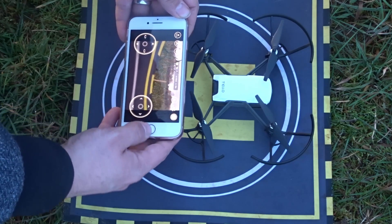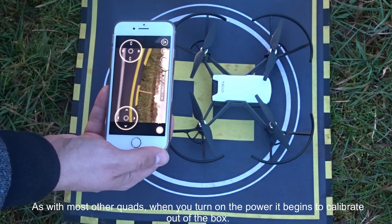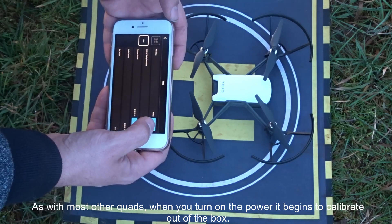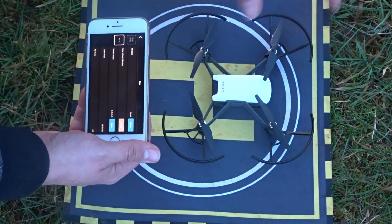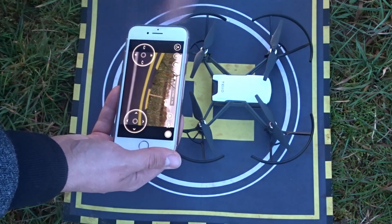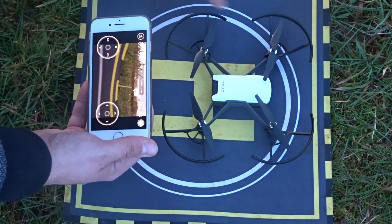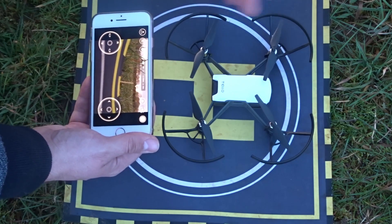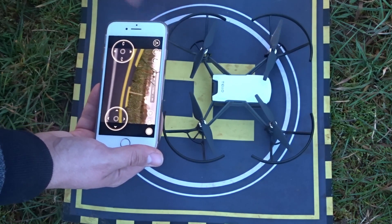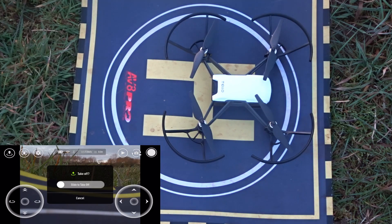I don't want to download that update yet. As standard it is already calibrated when you get it. You can recalibrate by going into settings - you have to take off the propellers, ensure everything is unobstructed, and follow three or four different steps. For today, I'm going to take her off and see how she does as standard. When we do the indoor flight, I'll go through calibration more thoroughly. So let's hit video and slide to take off.